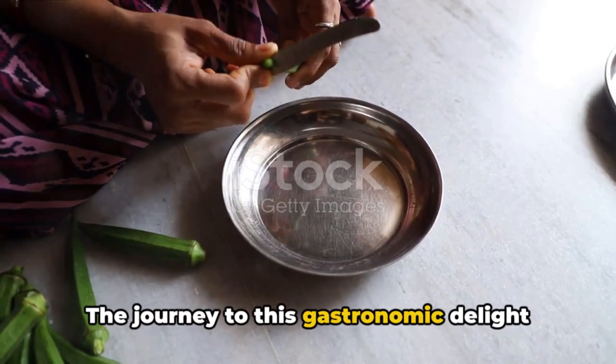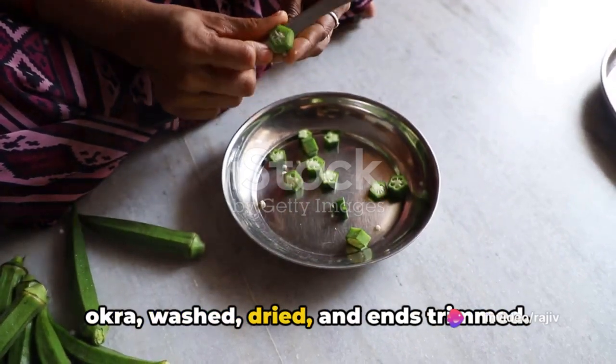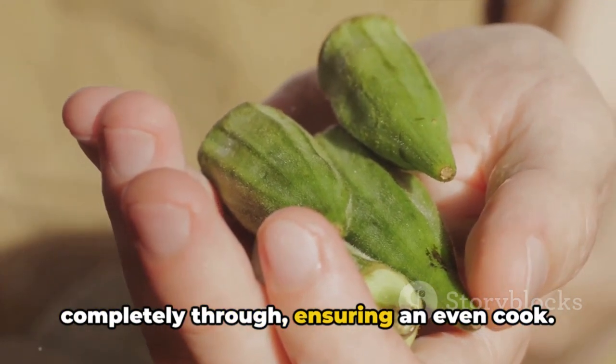The journey to this gastronomic delight begins with 250 grams of okra, washed, dried, and ends trimmed. Each okra is slit lengthwise, not completely through, ensuring an even cook.